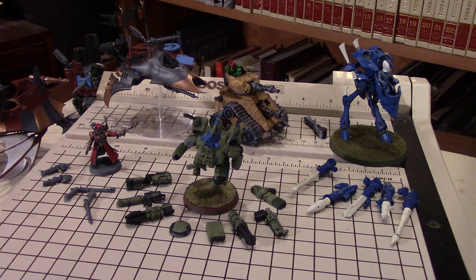I'll also cover briefly a little bit of magnet prep, which I'll go into more detail in a follow-up video where I'm actually going to magnetize a specific model.